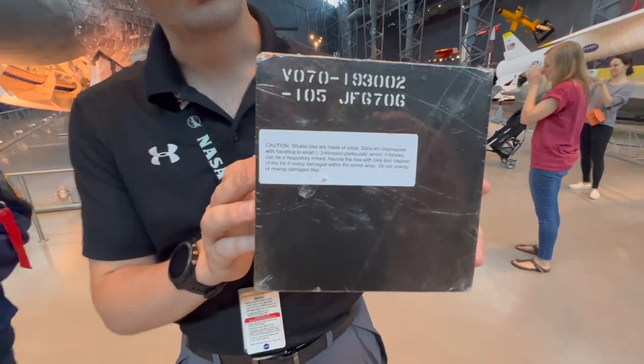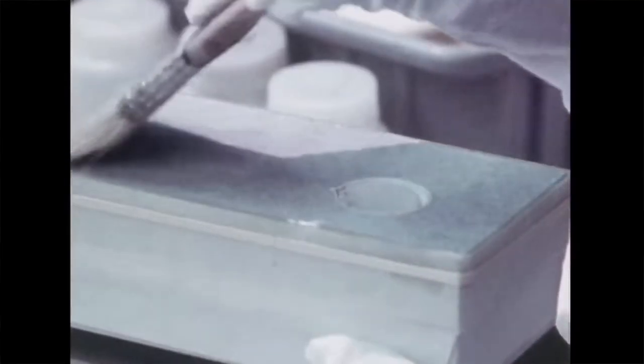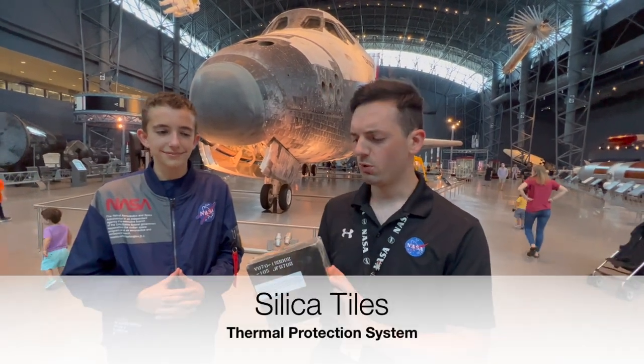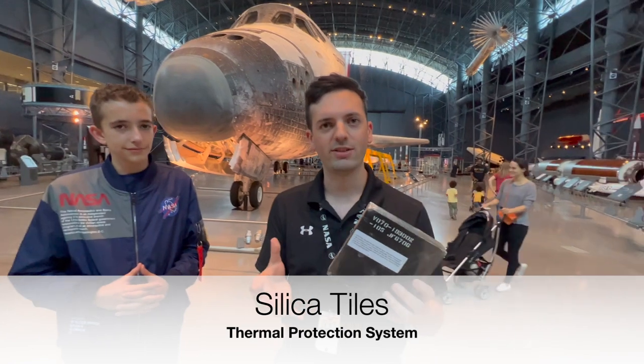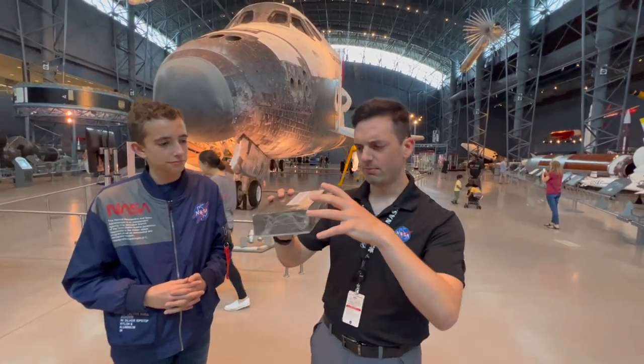If you think of cotton candy, spun sugar, this is a very similar process. Obviously you wouldn't want to take a bite out of this — it'll probably kill you. Spun silica dioxide. We source sand from here in the United States, we refine it, we spin it, and we basically make larger blocks.